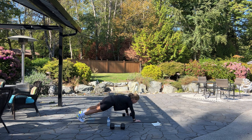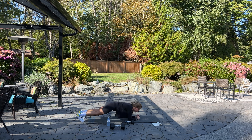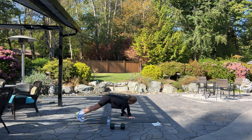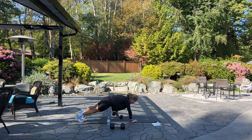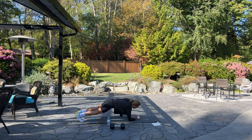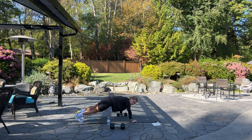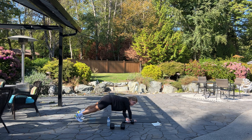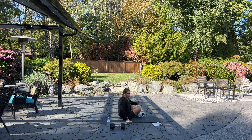Down, down, up — reach through, 8 more. Reach through, bring it across. Six more — you doing okay? Reach through, bring it across. Four, three — this one is working shoulders and abs — two, one more — down, down, up, up, reach through. Good.